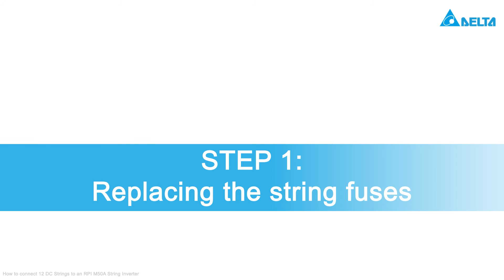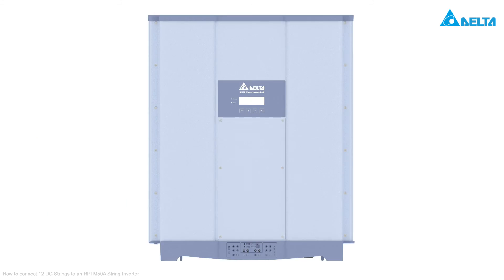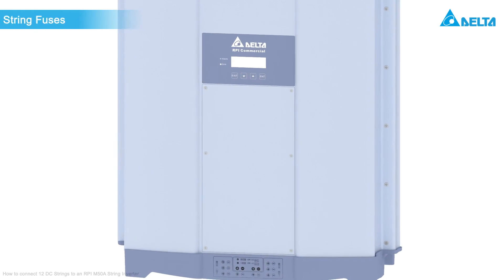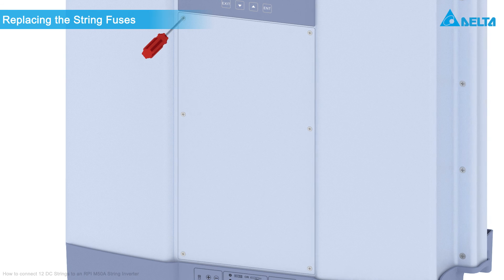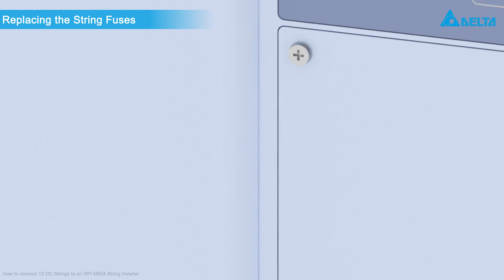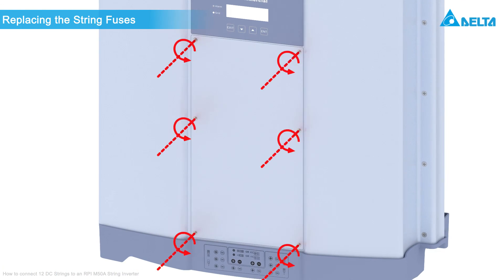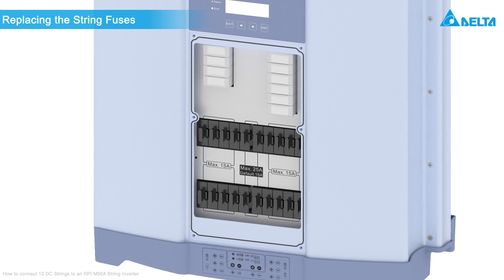Step 1: Replacing the string fuses. Remove the cover of the fuse section. Please consider that IP65 protection is no longer assured once you remove the cover. Therefore, you should only carry out this installation in dry conditions.